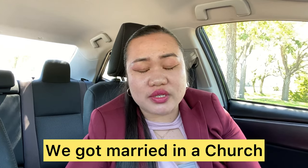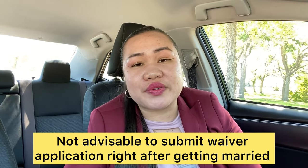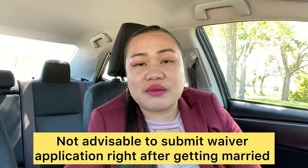We also made sure that we got married in a church. It is very important to have witnesses on your wedding day — your pastor and the people present can justify that your relationship is real. If one partner has to return to their home country because of the 212e rule, it is very detrimental to the U.S. citizen spouse left behind. It is also not advisable to submit your papers right after you get married; you have to establish your relationship first.